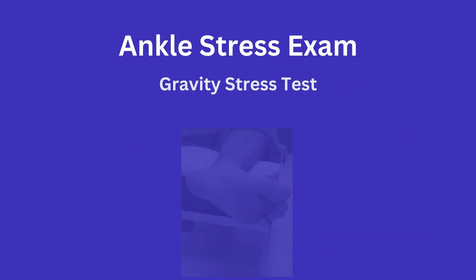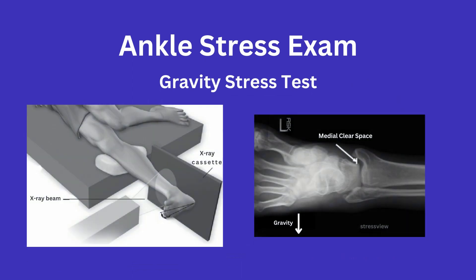Another way to stress an ankle is through the so-called gravity stress test, in which you have the patient hang the weight of their foot off the side of the bed with the lateral portion of their foot facing the floor. You would then obtain the same x-rays as before, again assessing for the changes in the medial clear space.